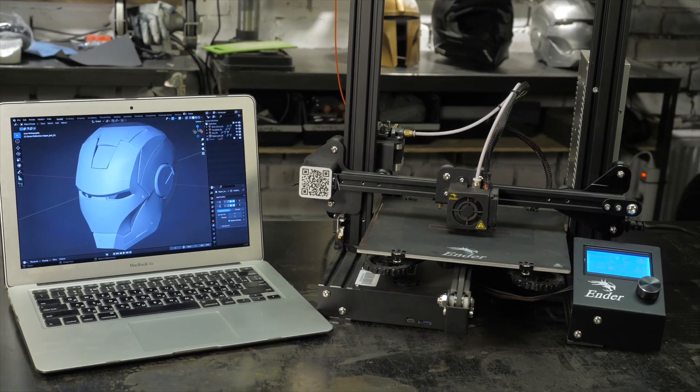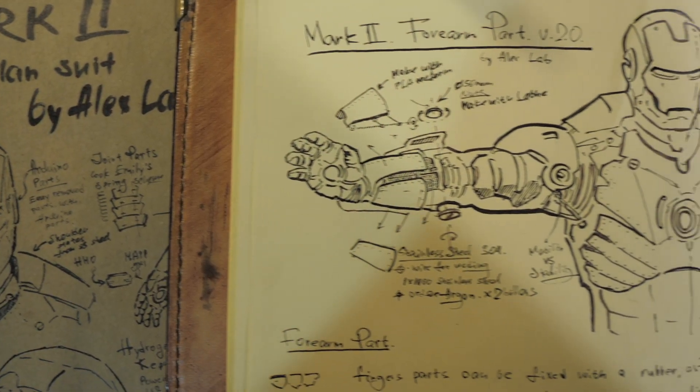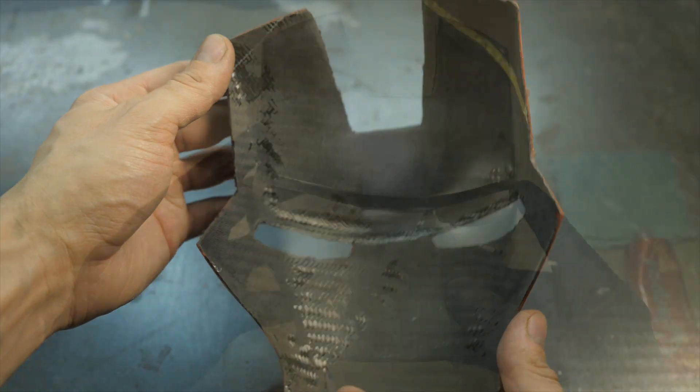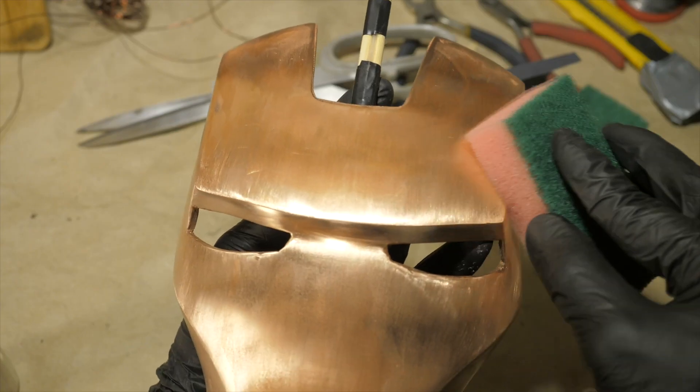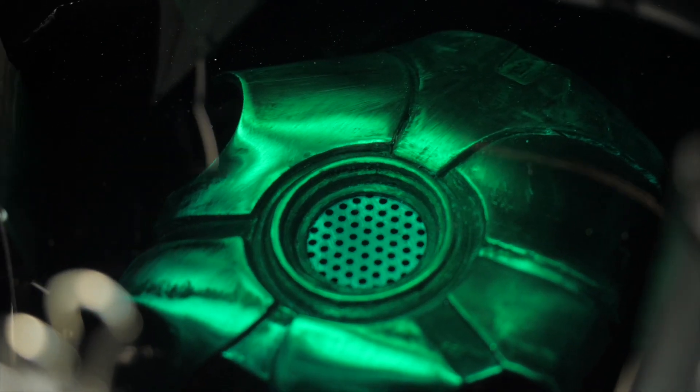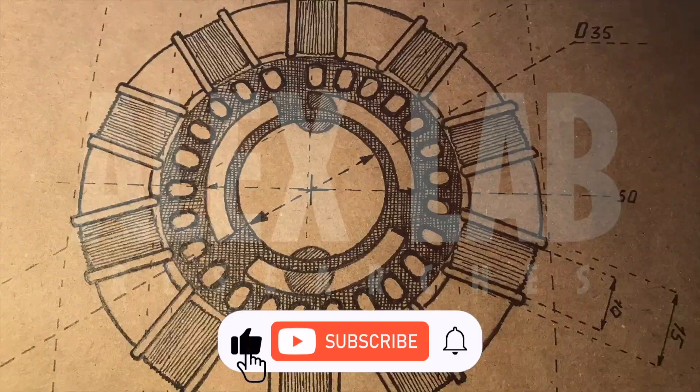In this series of videos you have seen how to create light and strong body parts of complex shape, from a photograph or sketch to a finished metal coated composite part. In this video we will look at how to plate copper parts with nickel to give them even more awesome protective properties.